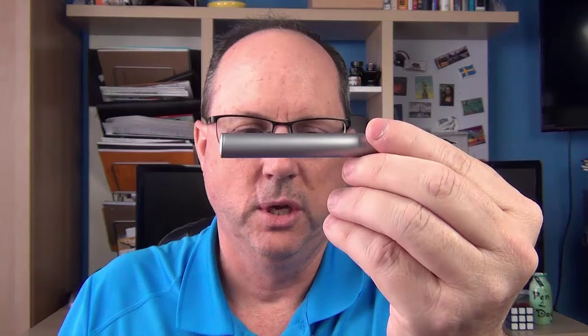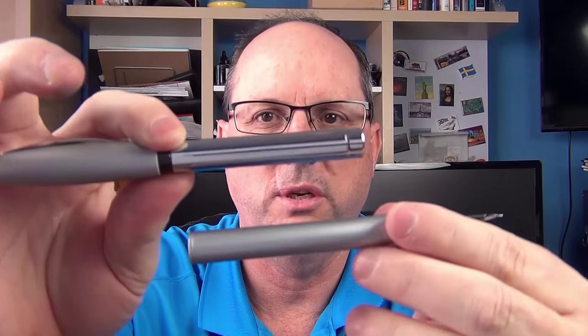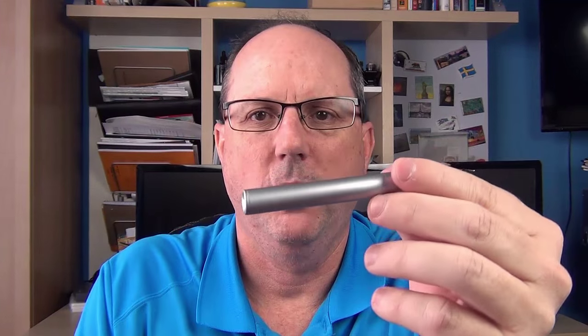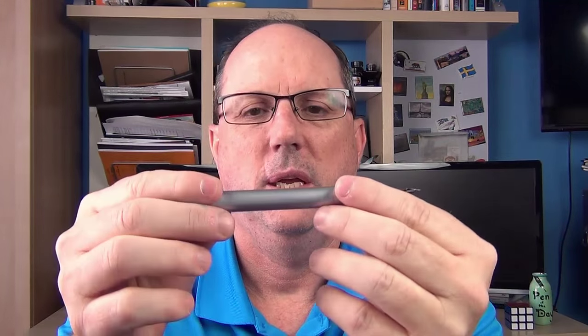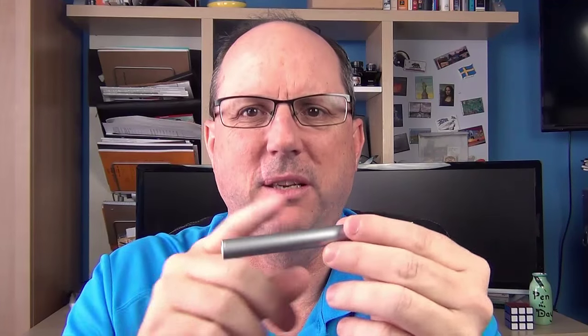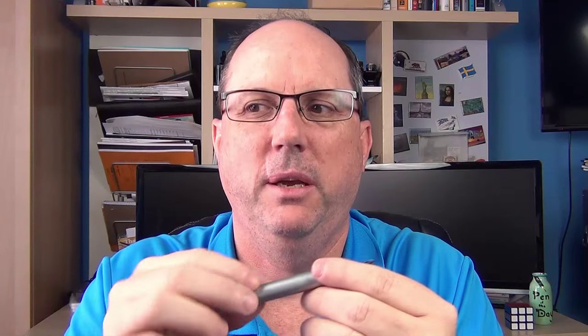The Loom comes in several different cap colors and two different barrel finishes. This is the matte finish, but they have a shiny metal finish they call the piano finish as well. Here it is on the Faber-Castell Basic so you can see the shiny finish compared to the matte finish. On the piano finish, the caps also have a shiny finish. I'm just not a big fan of the shiny finish on the cap or the fingerprint-magnet shiny barrel.